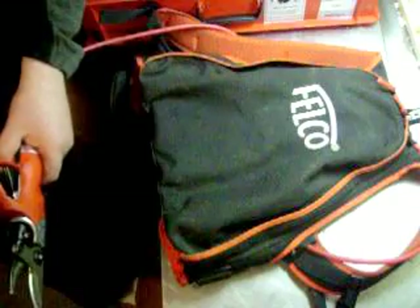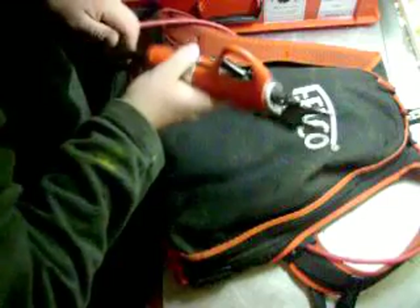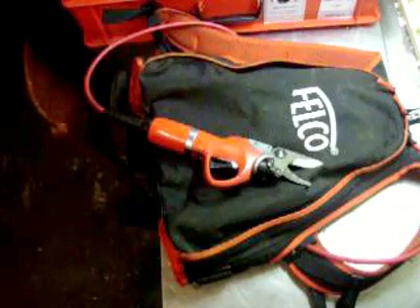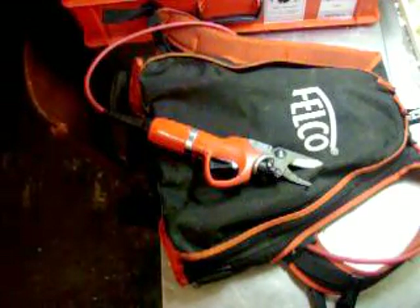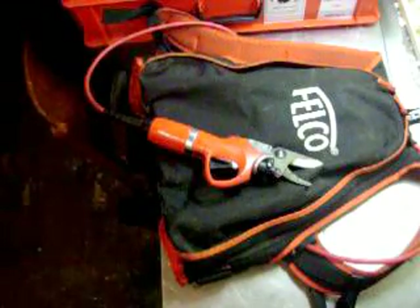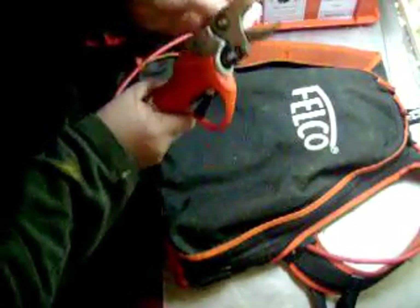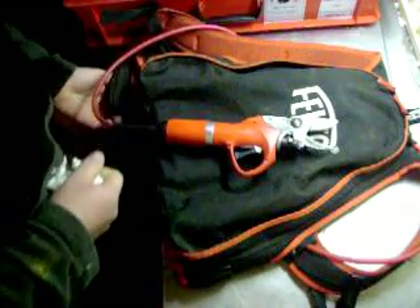I shouldn't be spraying that on there — there you go. I just want to grab a rag. Turn it off. I've got my little button back here.